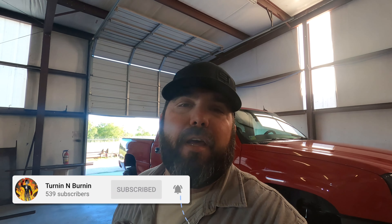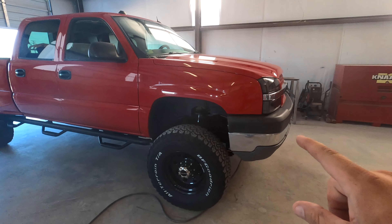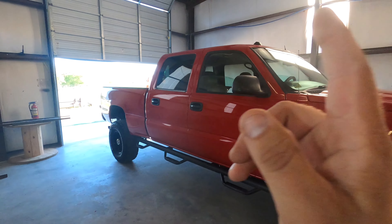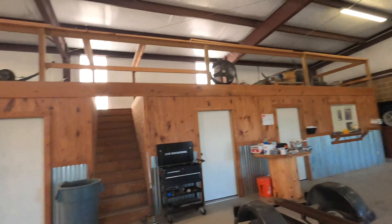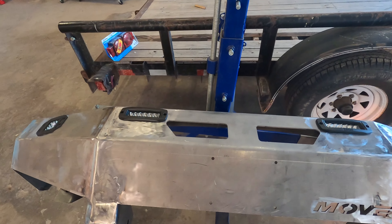Welcome to Turning Burning, the number one channel for all things blue collar. Thanks for joining me today. In the last few videos I was building a front bumper — a move do-it-yourself bumper for my 2004 Chevy 2500 HD three-quarter ton. Today I'm going to start on the rear and take you along to show you how I'm going to build it.